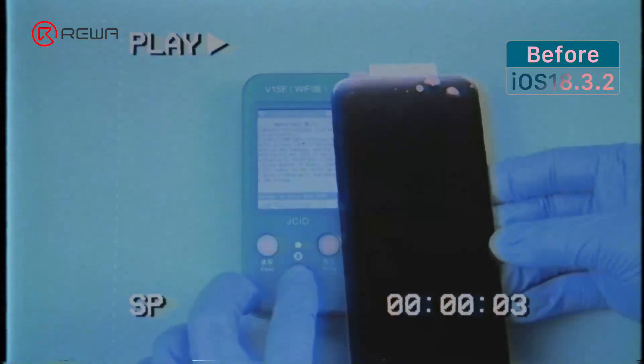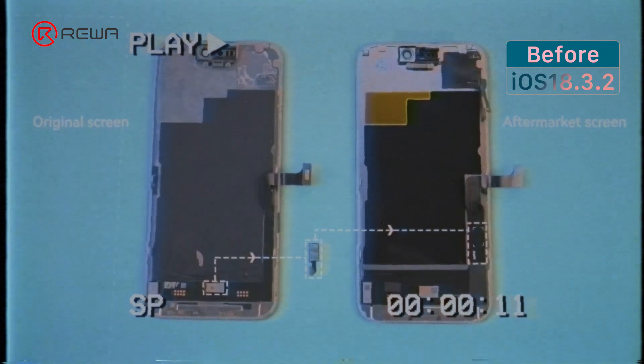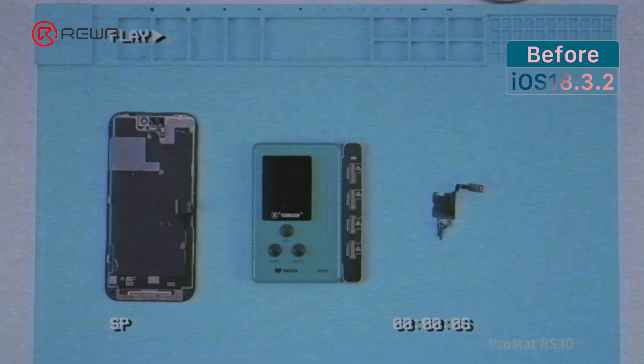Before iOS 18, replacing a third-party screen required first programming True Tone, then transferring the OEM screen Touch IC along with the paired SensorFlex in order to avoid the unknown part message. The motherboard paired the Touch IC, SensorFlex, and True Tone data.